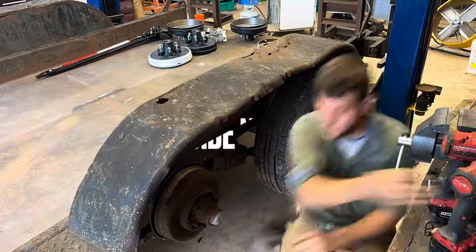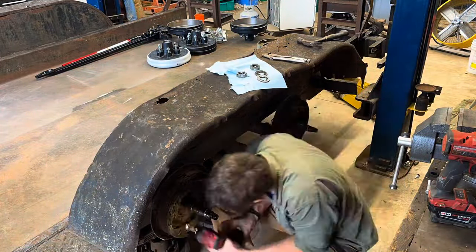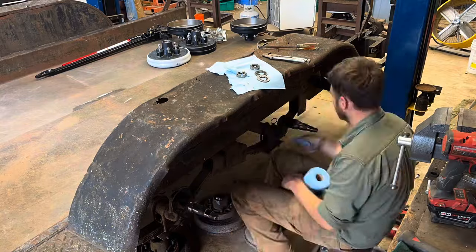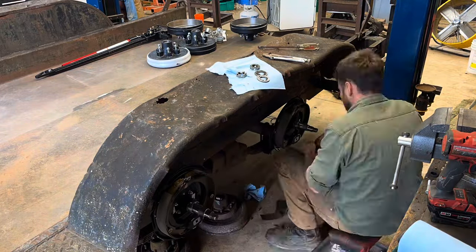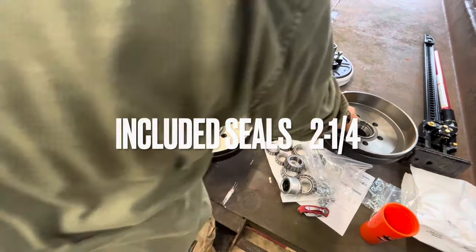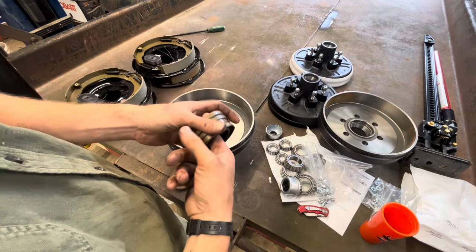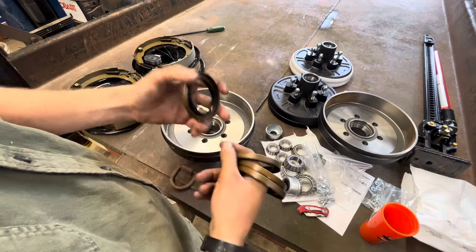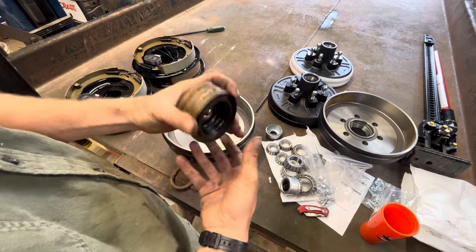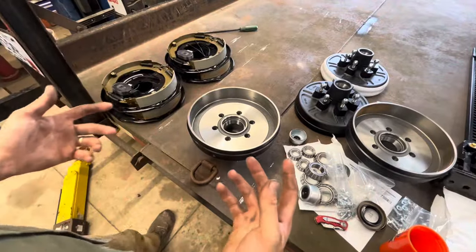Now that we've got all our parts — minus the incorrect size seals — I'm going to keep those up on a shelf; they're a pretty common size. I think it's a two-and-an-eighth or two-inch mounting surface, and I'm going to need the two-inch, so I'll get a new set of seals. Unfortunately that's going to hold me back for two days.